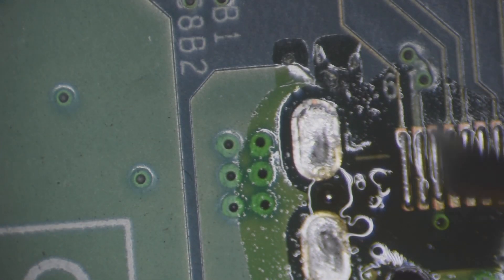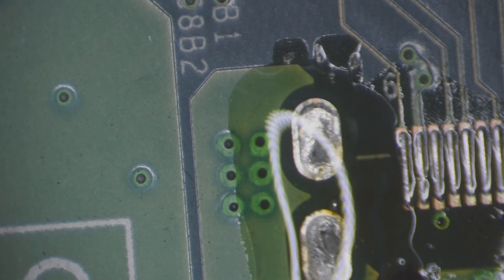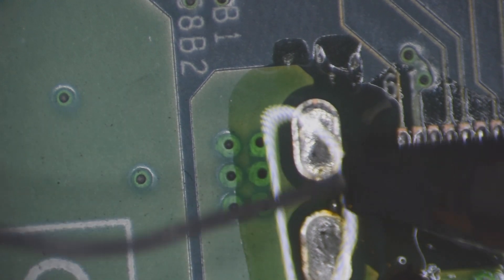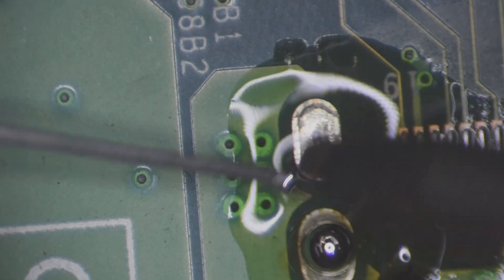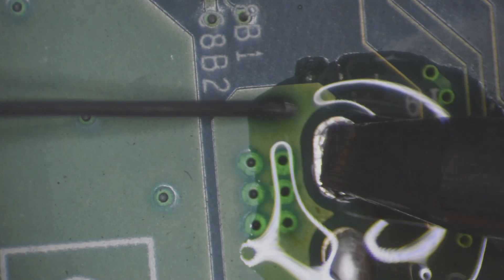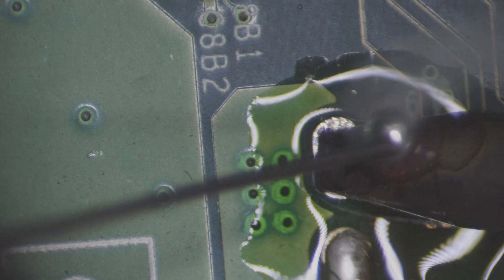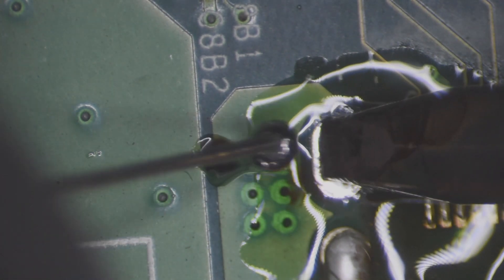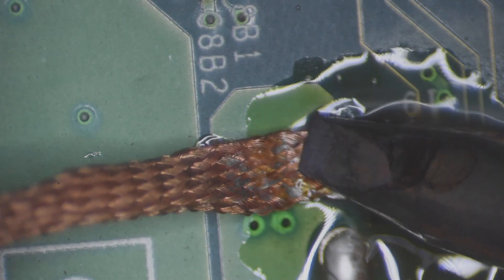First thing I want to see is if we can wick out the holes here with some solder wick. Before we use this iron I want to prep it — I want to put solder onto the end of it. Will solder even stick to it? This solder does not even want to stick to this. This is not good. Let's see if we can wick out these holes here.